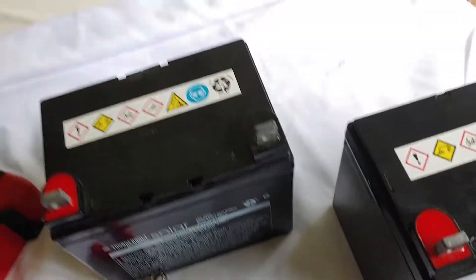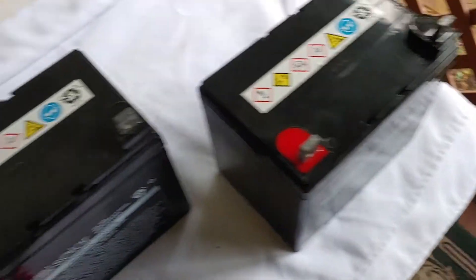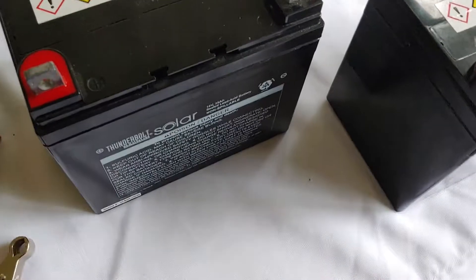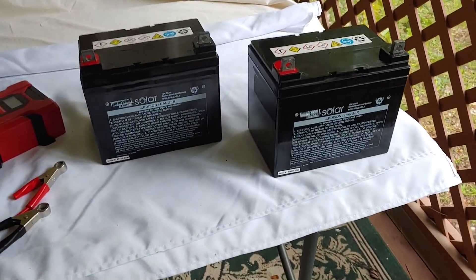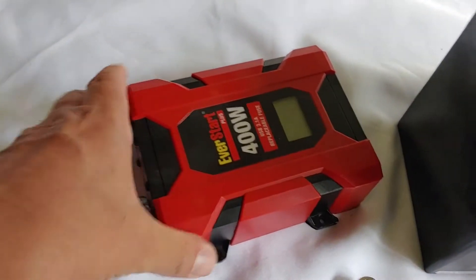Hello all, Shoestring here. We're having a very stormy afternoon today, power going in and out, and I thought this was a good opportunity to show you how easy it is and demystify some of the confusion about how to get a battery and an inverter to work.